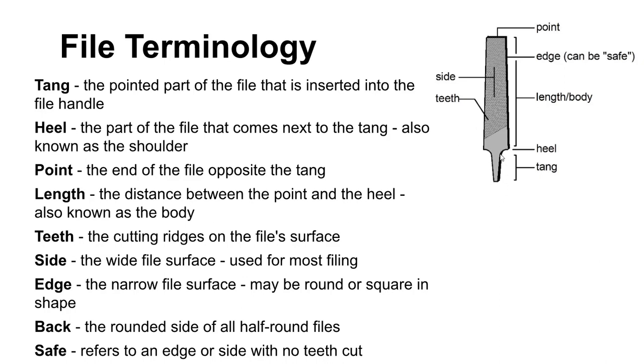Here's some file terminology. The pointy end is not the point — the pointy end is the tang, and the point is out at the narrow end of the file itself. The tang of the file should be used in a file holder. You shouldn't use a file, especially on a lathe or any type of power equipment, without the tang in a file handle. What can happen is the file can hang up on a rotating workpiece, or there can be a collision between the chuck jaws and the point of the file, which can force the tang of the file into your wrist — a pretty terrible injury.